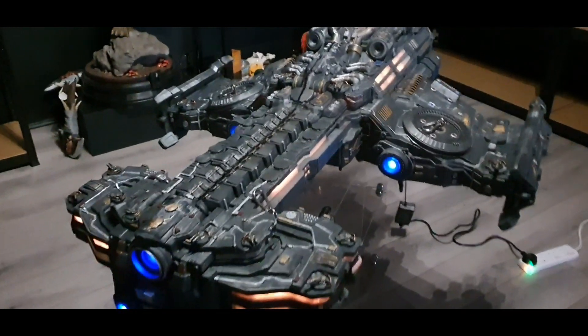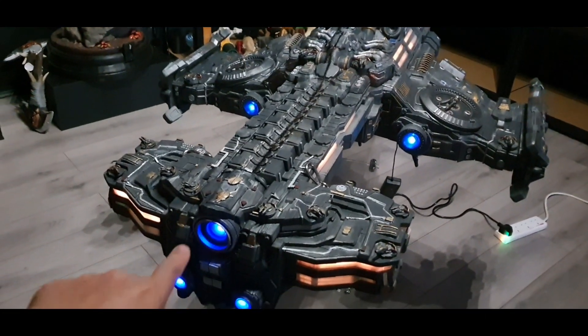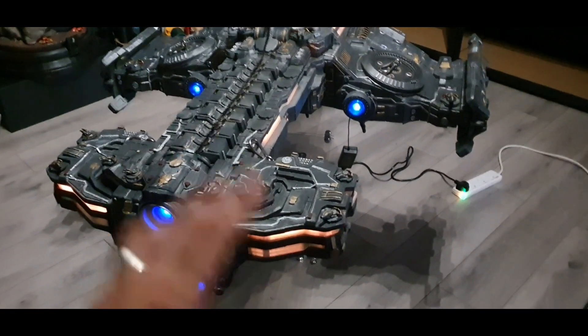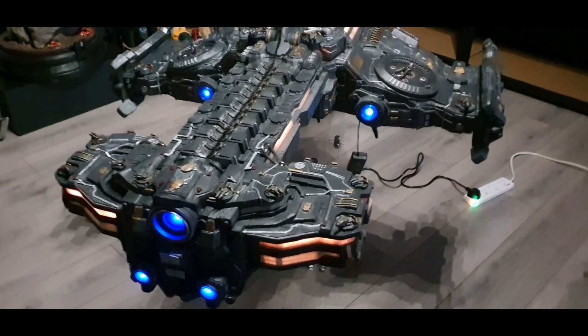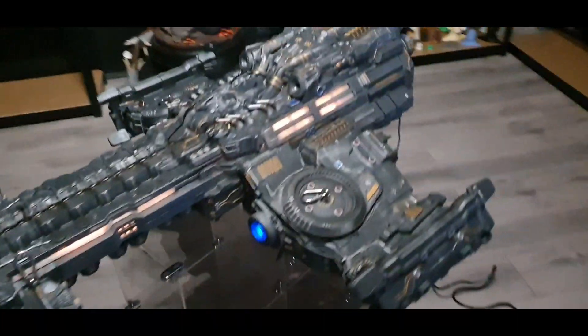The only things that aren't PLA are the engine parts, which are done in a blue PETG, and the windows are done in clear PETG — just so that it was transparent. The PETG was just the best thing I found to do for that.